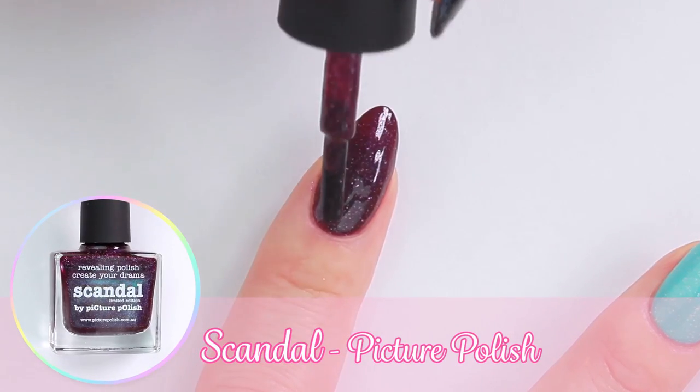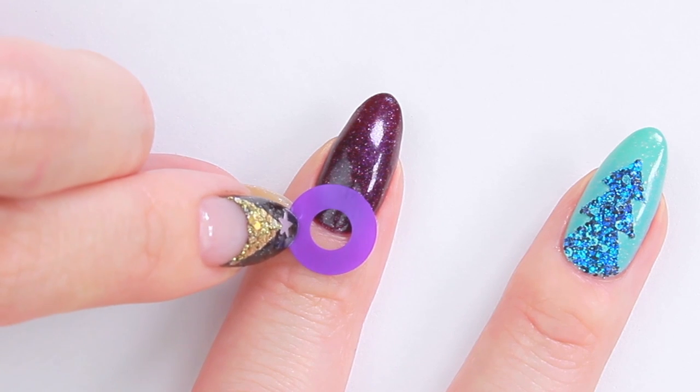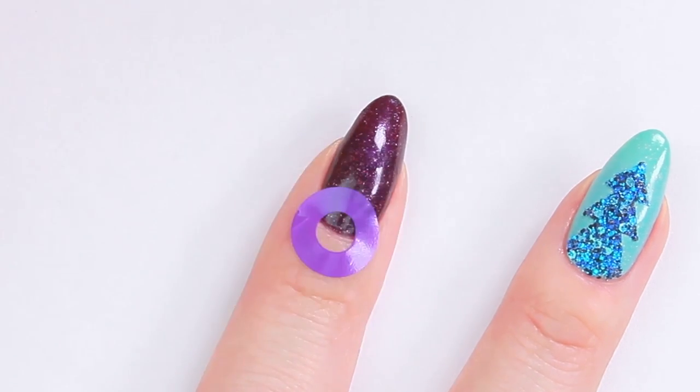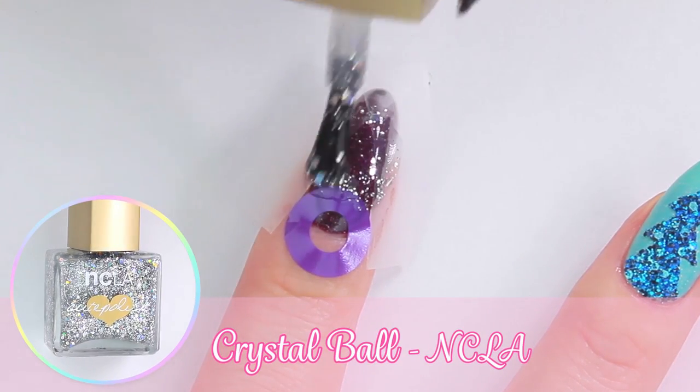For the fourth tree, I'm going to use a darker polish. This time I'm going to try making an arched tree bottom using a circle vinyl. Again, place two strips of tape and then apply one coat of silver glitter polish.